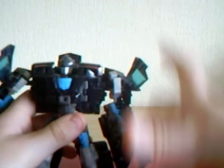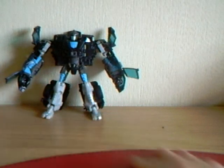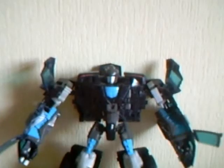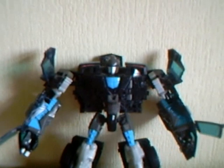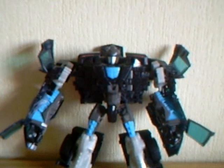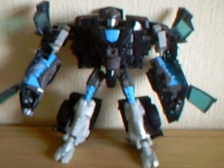His head will come out and there we have Stockade in his robot mode — very well detailed. Like the vehicle mode, we have blue, gray, silver, black, and red. There's a lot of good detail in him. I would recommend this figure; he's very well thought through.